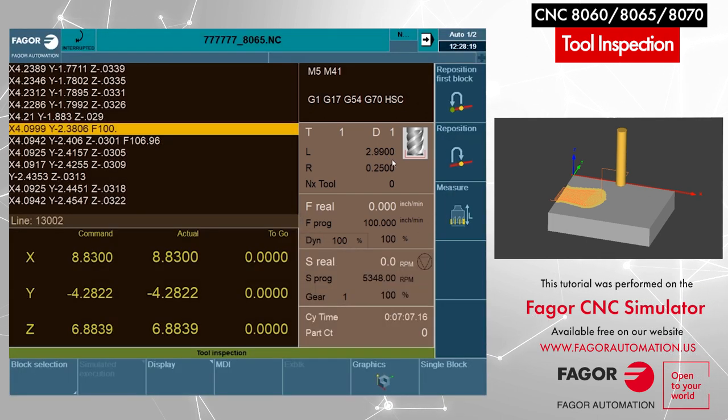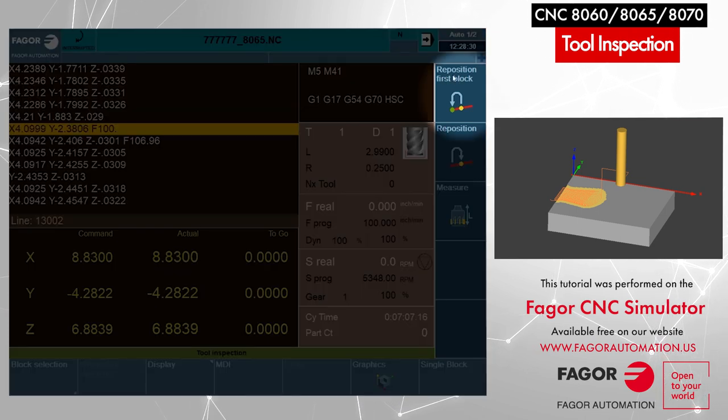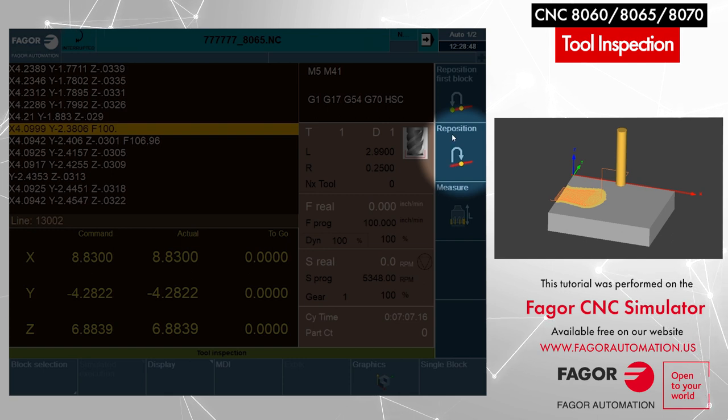So now we are ready to proceed with our program, which means we need to reposition back to the point where the program was interrupted. We have two options for repositioning. The first option, reposition first block, means the CNC will reposition the tool to the beginning of the block where the program was interrupted and execute the whole block again. The second option, reposition only, means it will go back to the exact point where the tool was interrupted. So I'll click on reposition only.